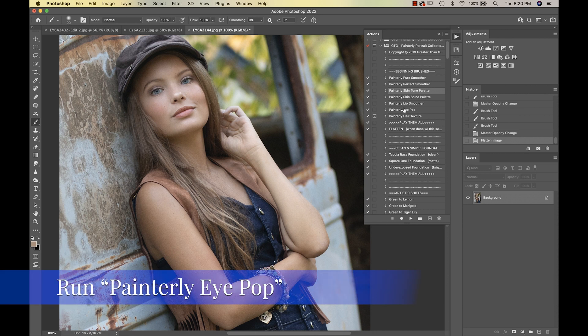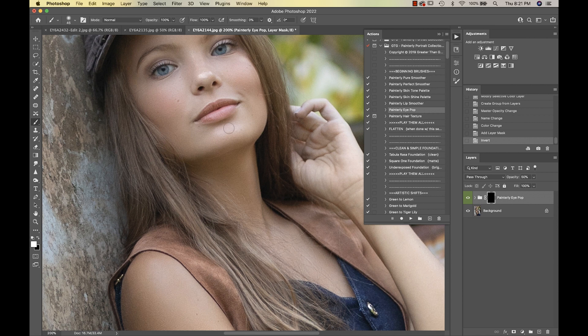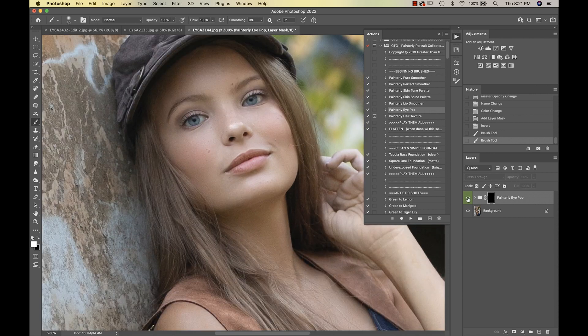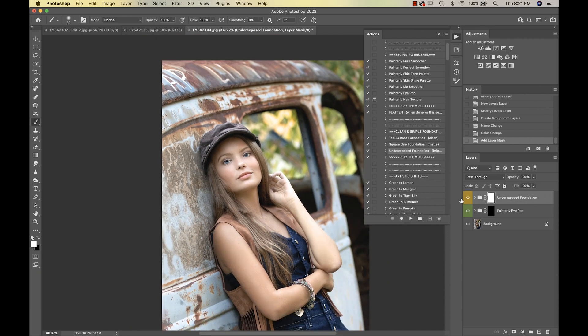I'm going into the Painterly Eye Pop — this is a quick edit — and I'll paint this on her eyes. You can see it's whitening and brightening them; she has really pretty blue eyes. Then we go down to the Underexposed Foundation, which brightens things up a bit. I'll take that down a little.